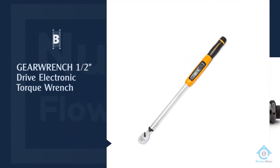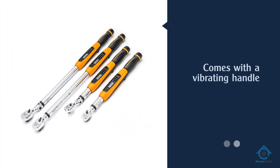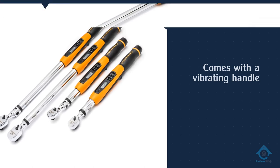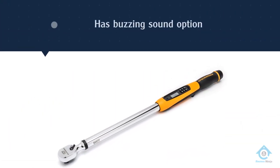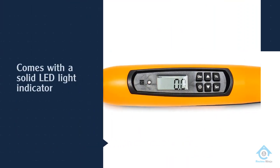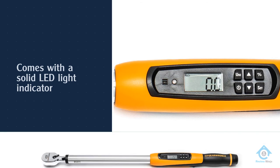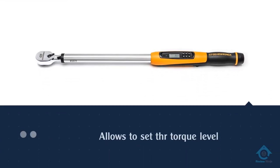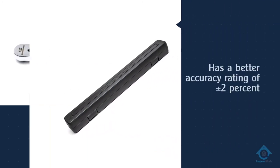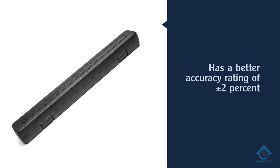Number five: the GearWrench half-inch drive electronic torque wrench. Before you hit the target torque setting, it warns you with a vibrating handle, buzzing sound, and a solid LED light indicator that are hard to miss, so you can stop before you over-tighten the fastener. The digital torque wrench can measure torque in both clockwise and counterclockwise directions, with a better accuracy rating of plus or minus two percent clockwise compared to plus or minus three percent counterclockwise. The display on the torque wrench replaces the traditional scale. For more details, click the link in the description. Thanks for watching.